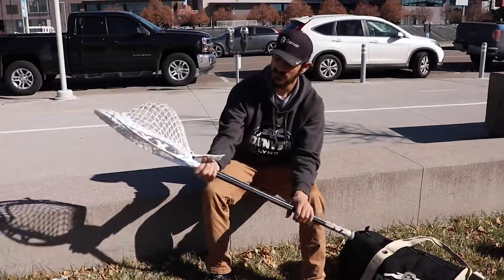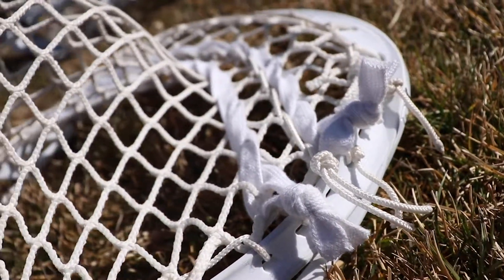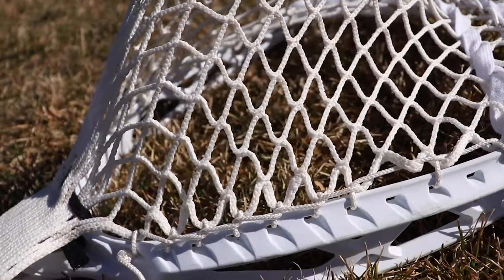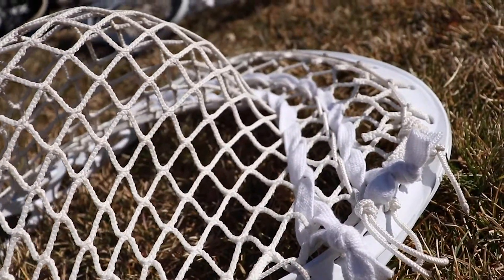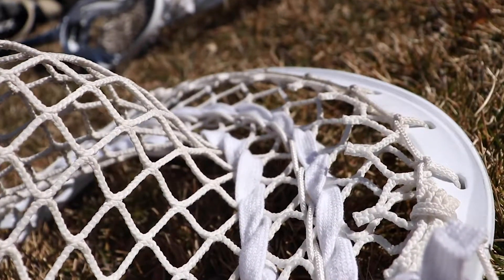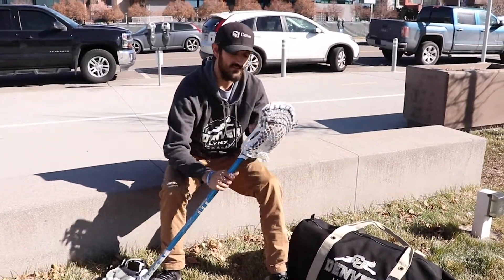STX Eclipse 2 head on there — just a really big fan of this head. It took me a little bit of time, but I do string up all my sticks myself. Starting out playing MIDI and attack, I definitely have more experience stringing up a short stick. I always found stringing my own sticks was best for me because you got to make sure it's right when you throw it.